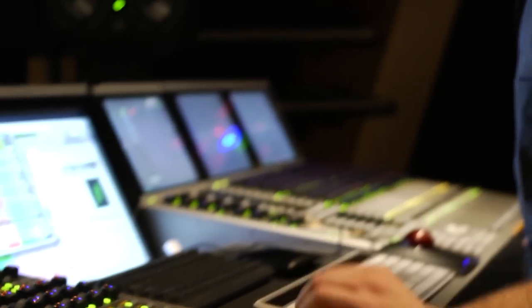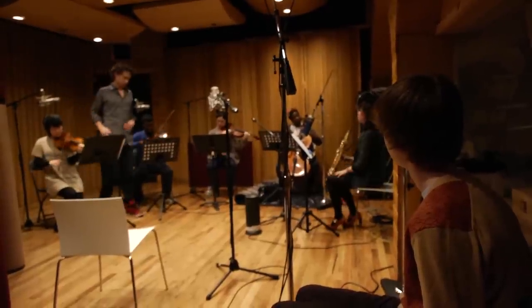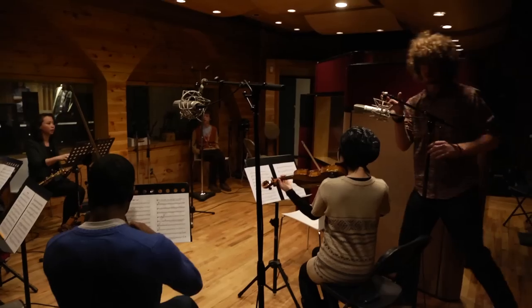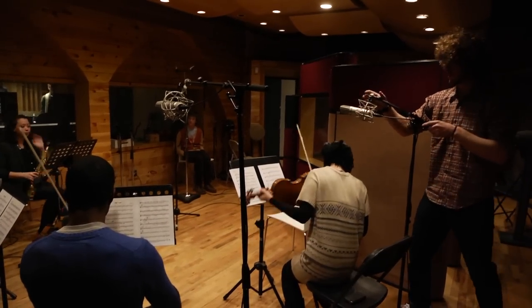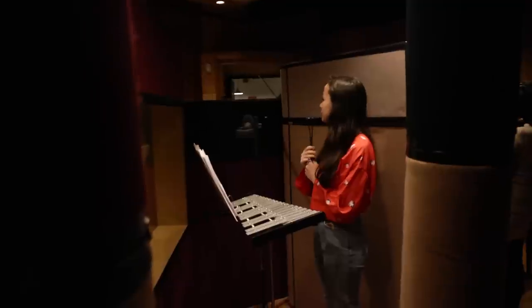The melody starts off with viola, and then throughout the piece it gets passed around by the soprano saxophone, violin, and glockenspiel. We recorded this at a place in Midtown called Terminus Studios with a bunch of young musicians from Juilliard. It was really cool because it was the first time I got to hear it played by humans and not the computer.